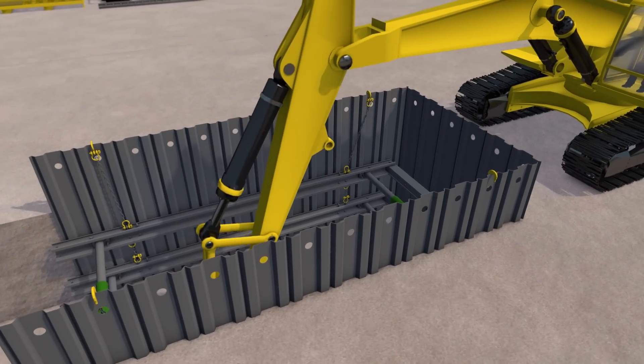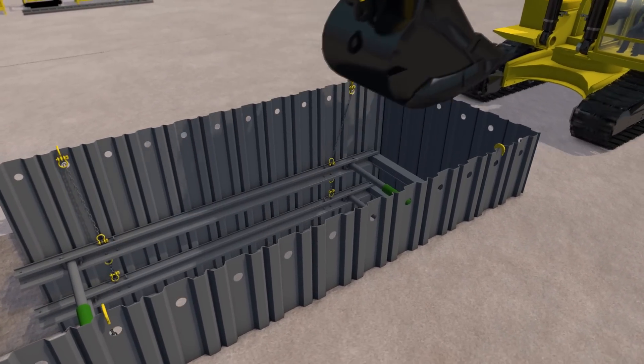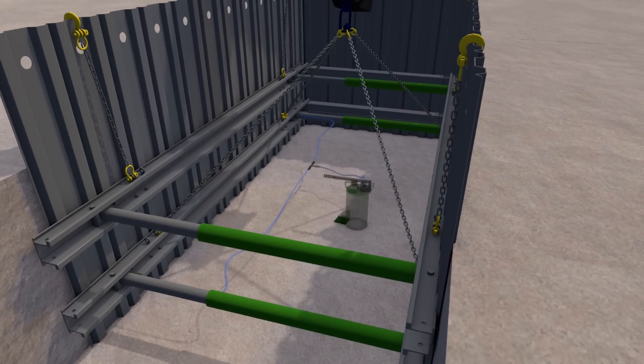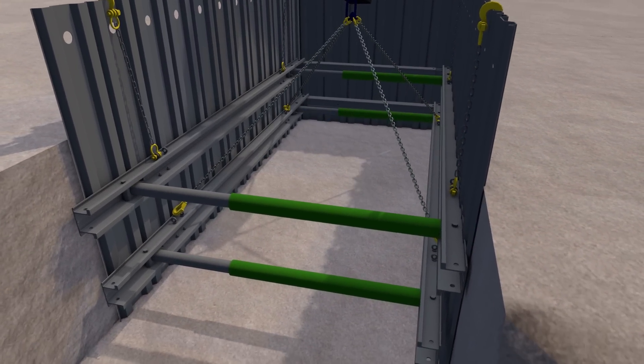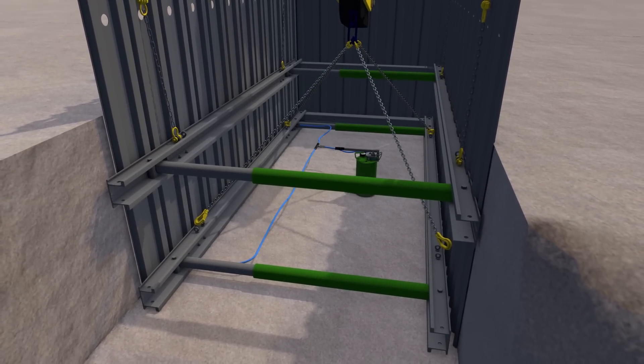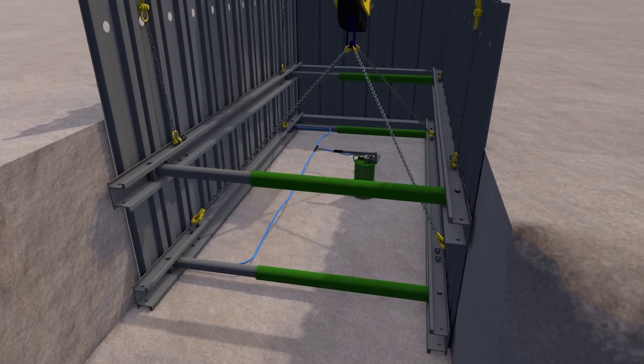Excavation continues to 300mm below the required level of the lower frame. Lifting chains are reattached and the weight taken. Depressurize the frame and lower it to sit on the new level at the base of the trench. It is leveled and re-pressurized as before.